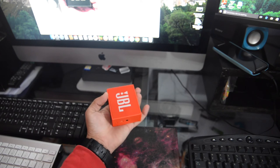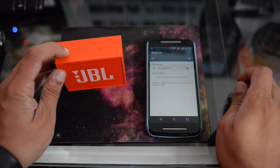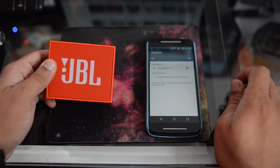The speaker is lightweight but it doesn't come with a carry case like the JBL Flip 2 or Pulse. Let's power on the speaker and pair it with my device. The speaker can be connected via Bluetooth or aux cable; it doesn't have NFC like the JBL Flip.